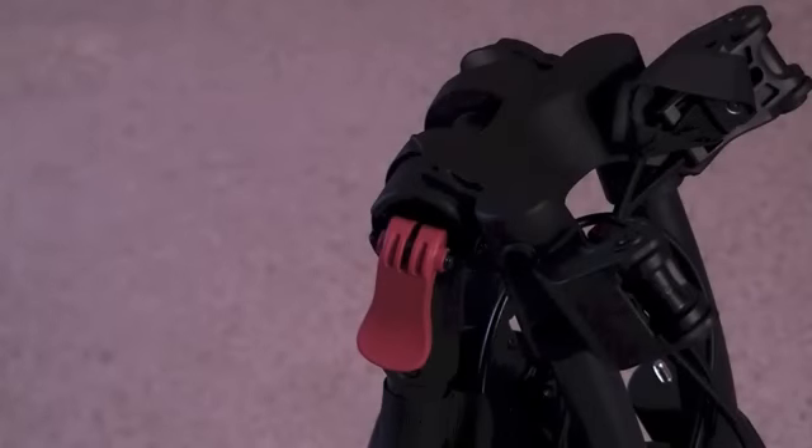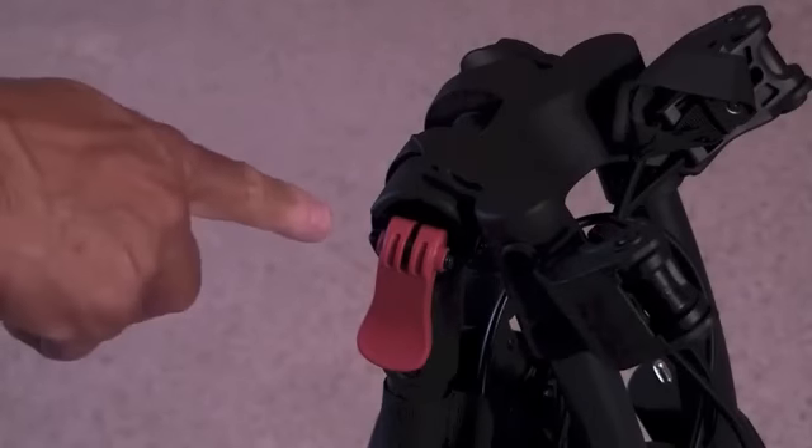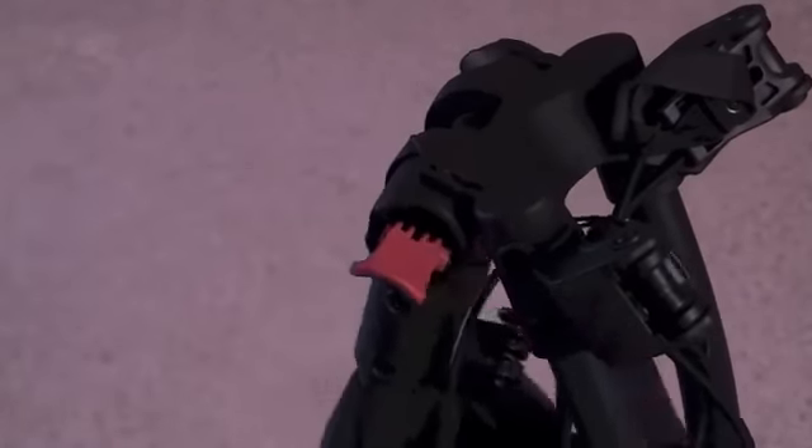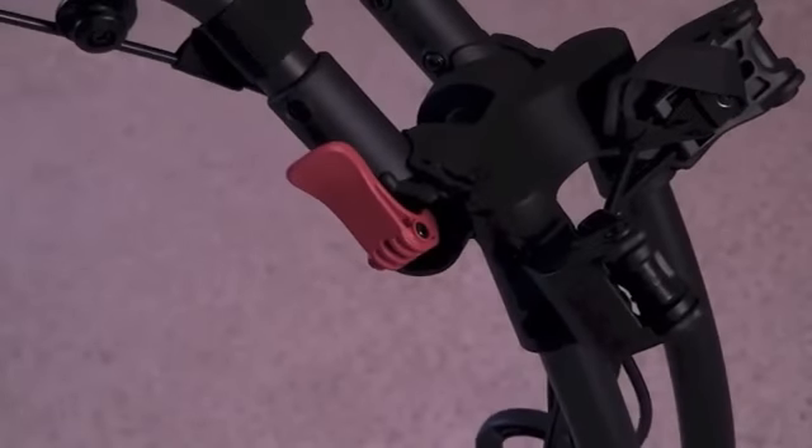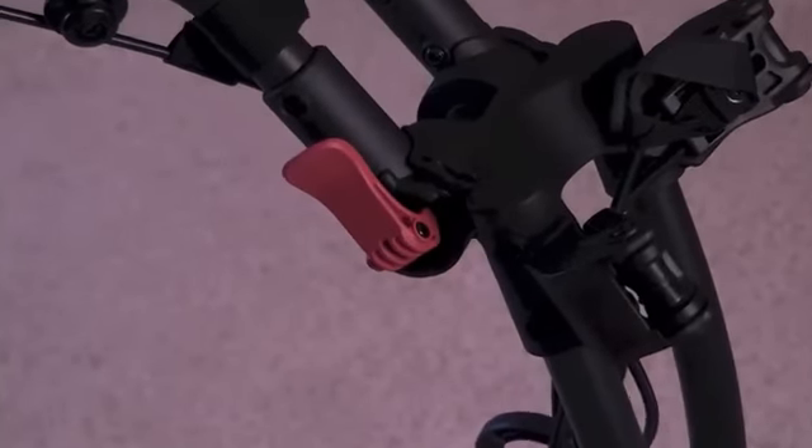Handle adjustment. The handle of the RV-1C adjusts to accommodate all golfers. Simply lift the red handle lock lever and put the handle at the desired position, then re-lock the lever.